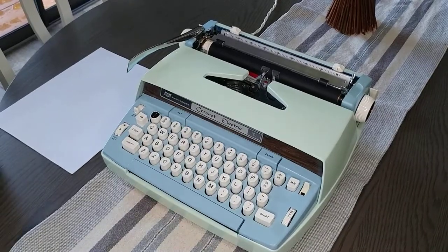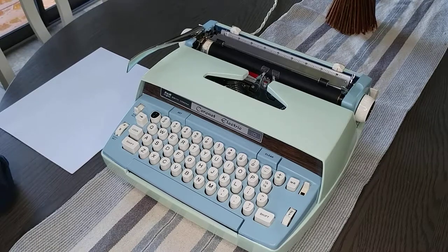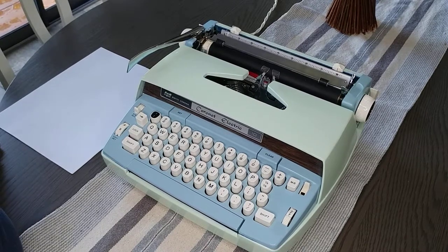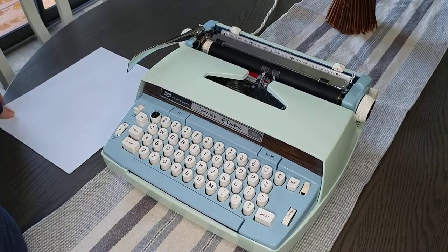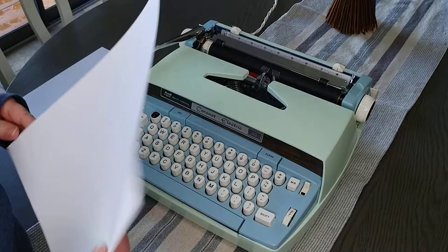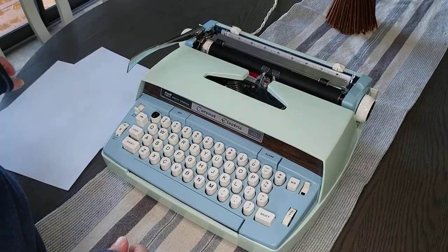I have a really pretty typewriter today. This is a Coronet Electric 10, and instead of the two-tone blue, we've created a mint with light blue and white — a very fresh looking color. This is an electric with a manual return.